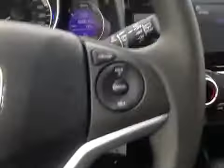Here's your dash. On the steering wheel we have your stereo sound system controls as well as your dash controls, Bluetooth and cruise control.